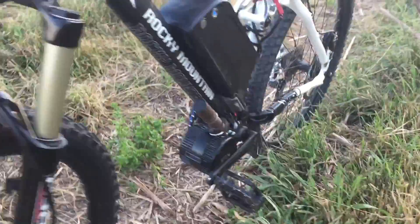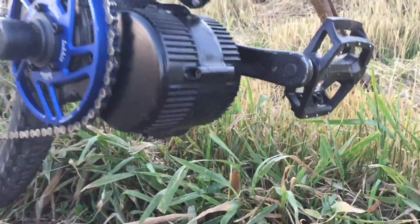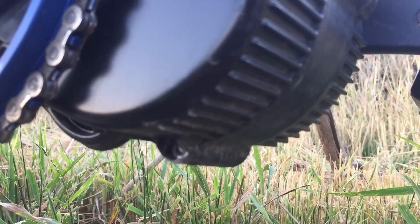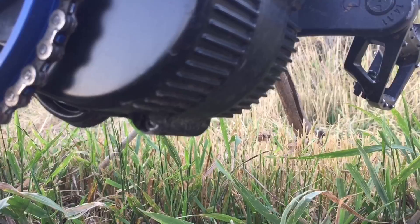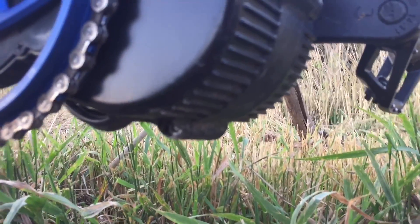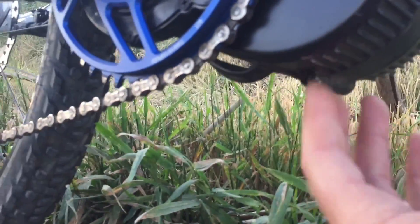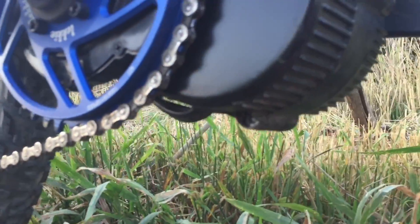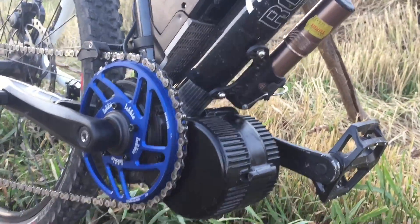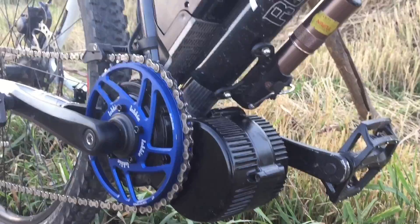Let me show you how the motor got beat up a little bit. There is a spot right over here — let me focus on it. At the very low spot, you can see this little chip piece right there. That piece chipped off when I hit a rock. So that's the only spot. The rest of it is really nice; there are no cracks on it. And I'm telling you, I'm riding this thing hard.